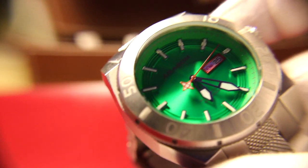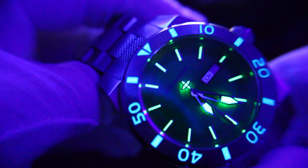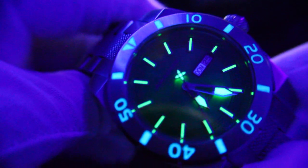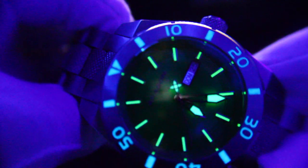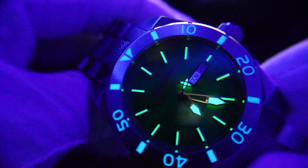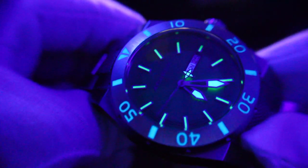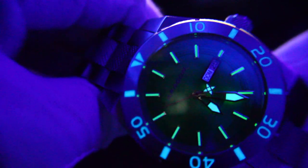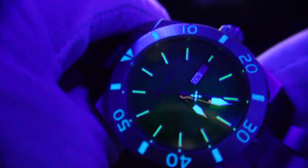Let me show you the loom right now. Multicolored loom — doesn't this just look amazing? The bezel lights up, the tickers light up, the hands — wow, this is just a gorgeous, gorgeous loom. Look at this. I don't see what the problem is, guys. This is why I love divers — I love the fact that they have loom.